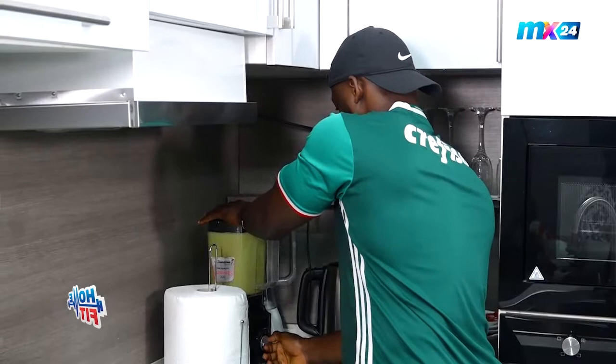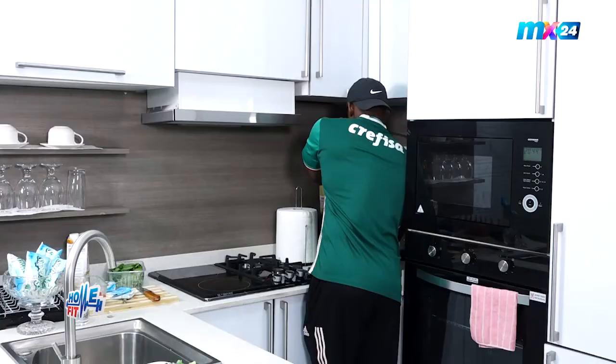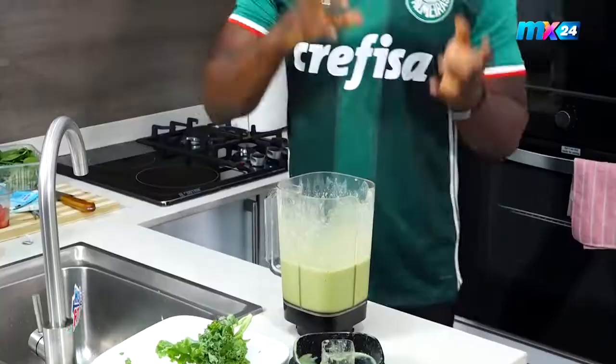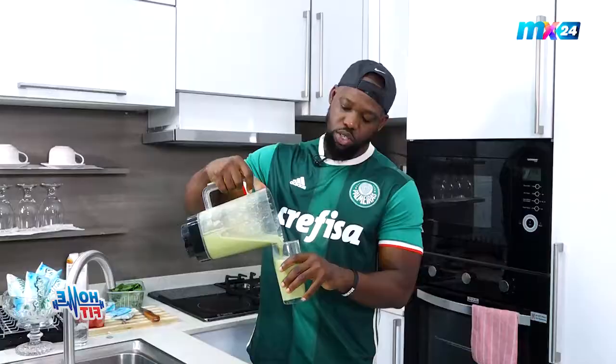Let's get everything blended together! There you go, guys — our strawberry Superyogo smoothie. Now it doesn't look red because of the kale and spinach we added, which changed the color, but it doesn't have any effect on our taste. So join me and let's drink this delicious glass of Superyogo strawberry smoothie!